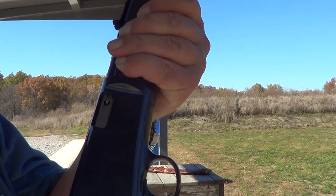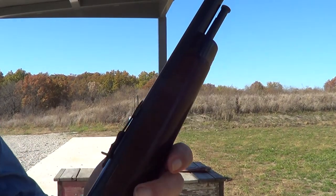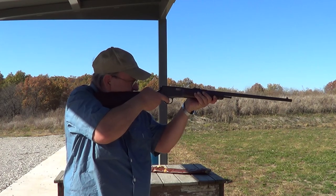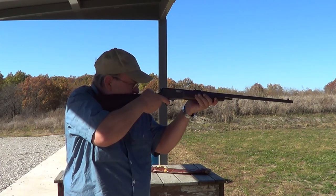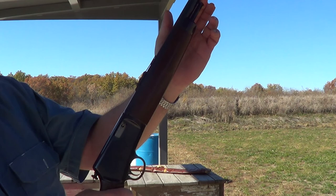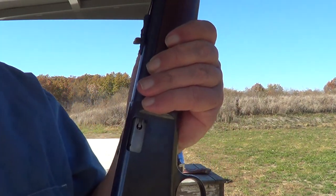She's all loaded up. Cross bolt safety here. The charging handle is up here. Holds 10 rounds. Does not hold open. Here's another view of that charging handle. I'll load it up again and we'll run a few more rounds through it.